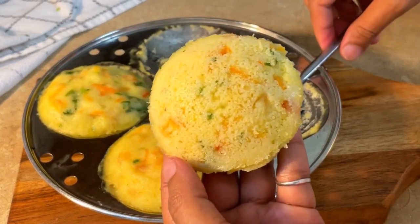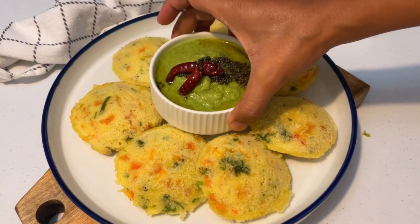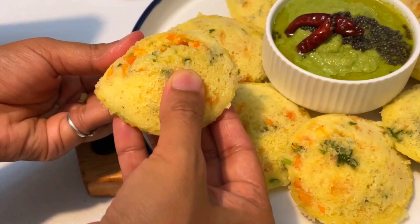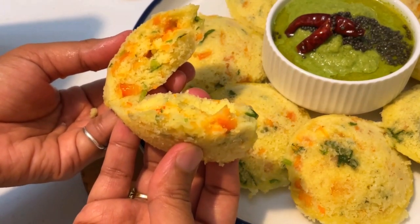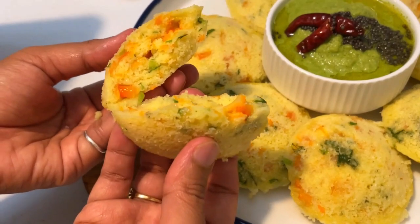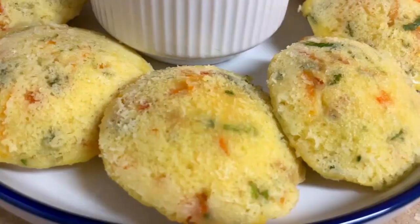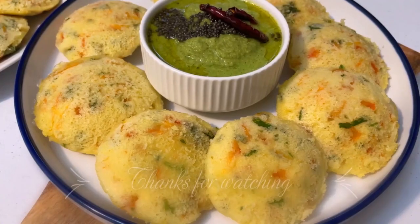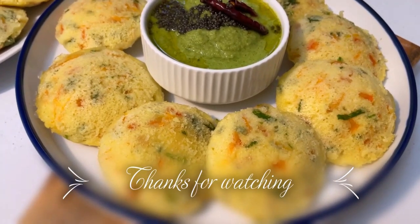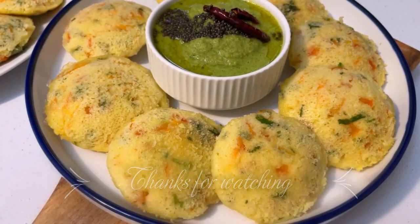It will be very tasty and healthy idli. We have added a lot of healthy vegetables — you can see it is very spongy. If you like this recipe, please share it. Don't forget to subscribe for the next recipe. Take care and thank you for watching.